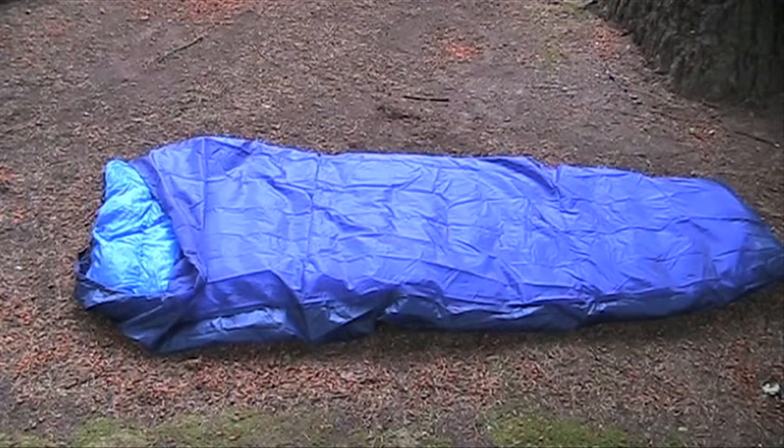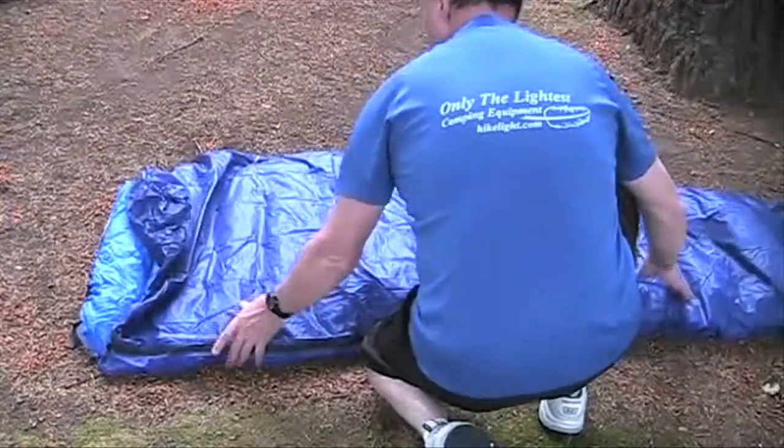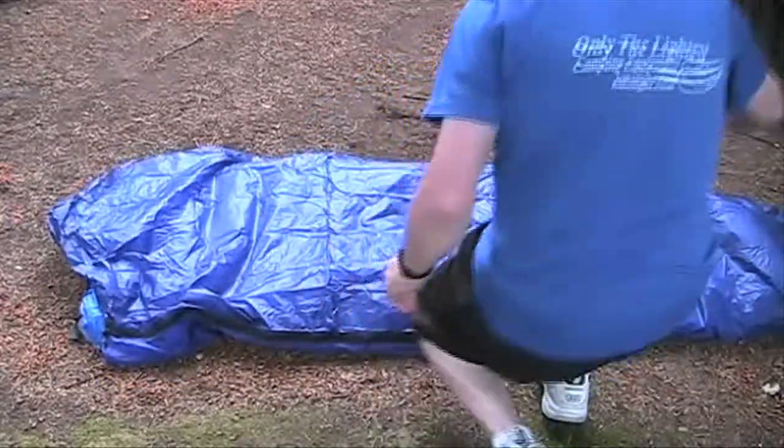But if you're not under a tarp and encounter unexpected rain, here's the little trick that can keep you dry. Since the bottom is waterproof — not just water resistant — turn the bivy over to shed the rain.